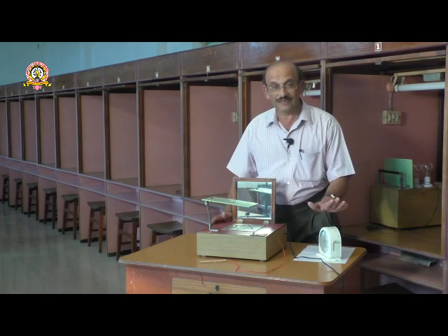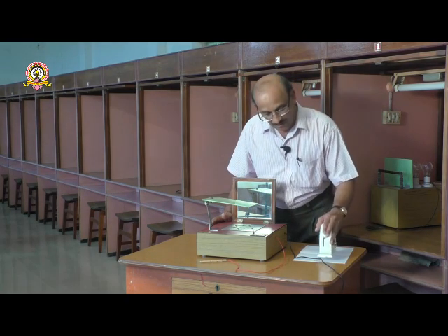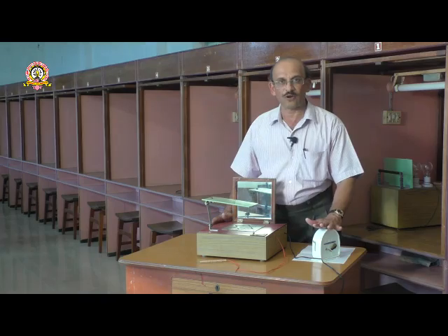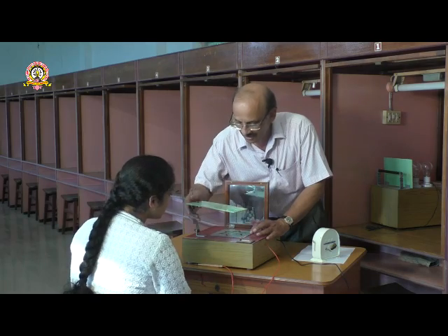There is a counter through which we can identify the errors committed by the subject, and the time taken by the subject can be known through the stop clock. Now we come to the experiment proper — you can see the star pattern here.